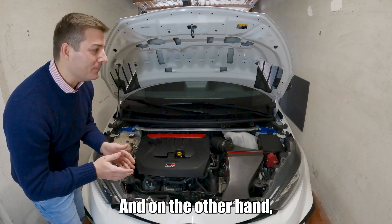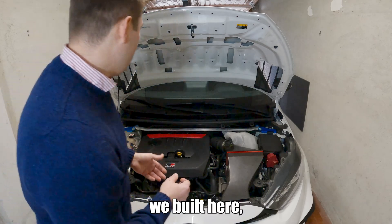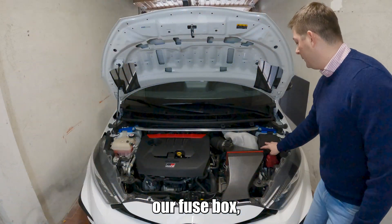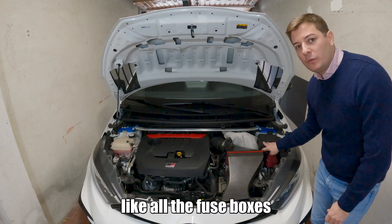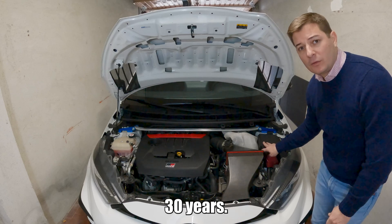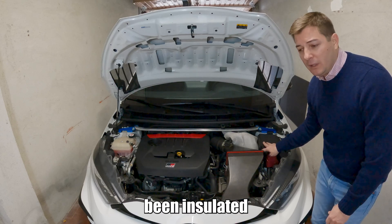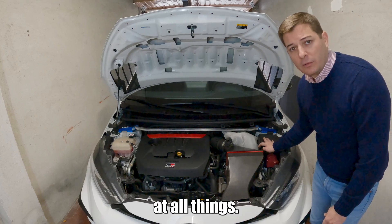On the other hand, the electronics — the fuse box we have here — is IP-rated, like all fuse boxes in modern cars for the last 30 years. They've always been insulated in one way or another and they've gotten better at it, like with all things.